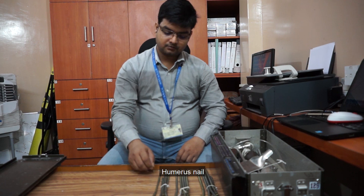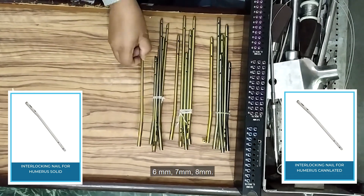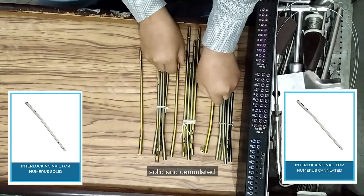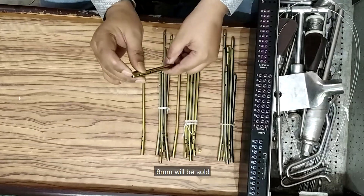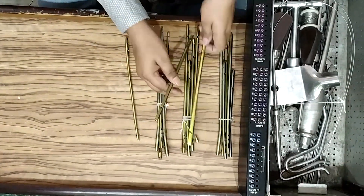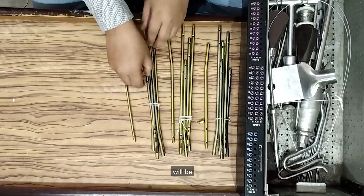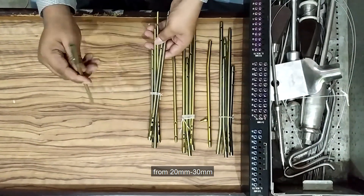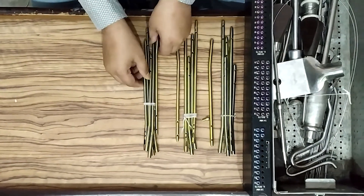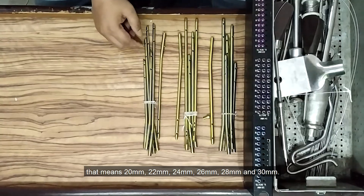Humerus nail comes in 3 diameters: 6mm, 7mm, and 8mm — solid and cannulated. 6mm will be solid; 7mm and 8mm will be both solid and cannulated. The length of the nails will be from 20mm to 30mm with a 2mm gap per length — that means 20mm, 22mm, 24mm, 26mm, 28mm, and 30mm.